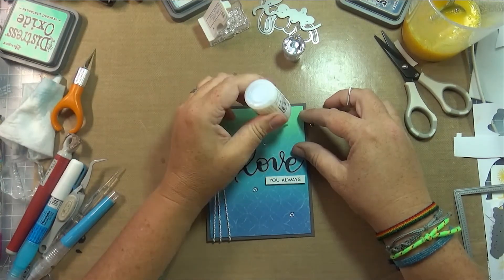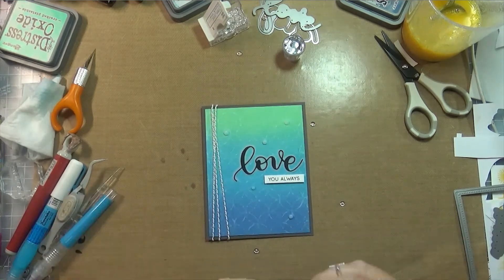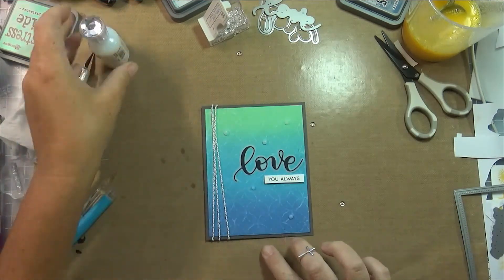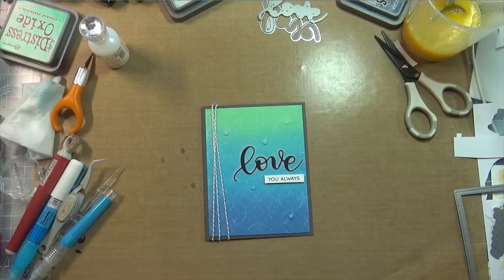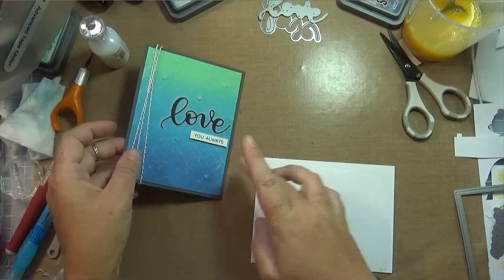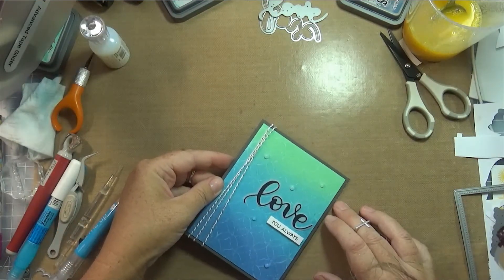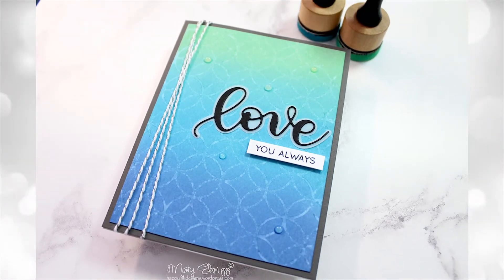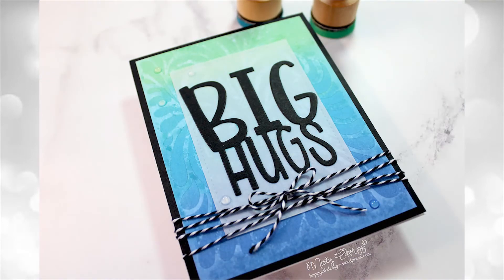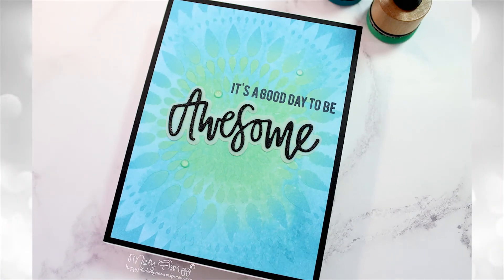I made these again for the Always Fun Challenges blog — I'll have a link to it in the description below. You can always head over to my blog for more info and details on all the products I used. I also have a link to the Jennifer McGuire video that inspired me to try this technique. Please head over to the Always Fun Challenges blog and either participate or check out all the beautiful cards entered every week. Here are just a couple pictures of the cards I made — thank you so much for watching and hanging in there, I'll see you next time, bye.